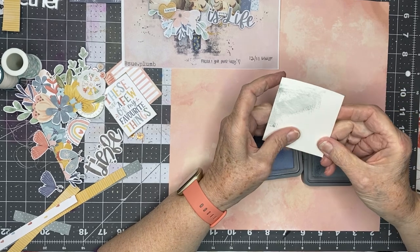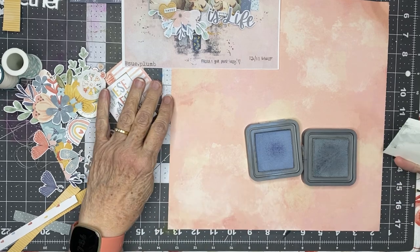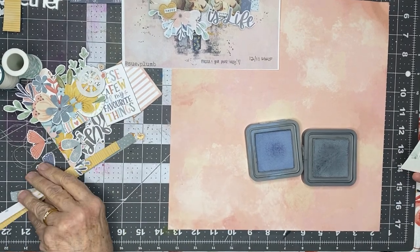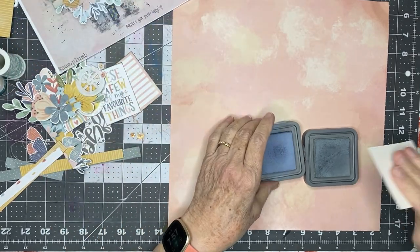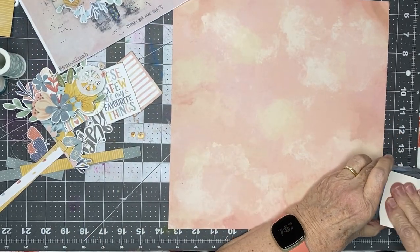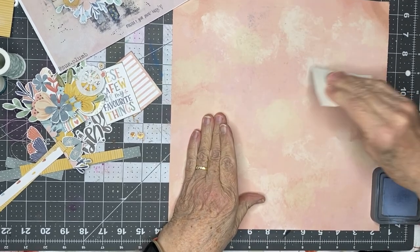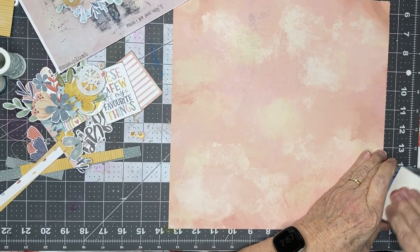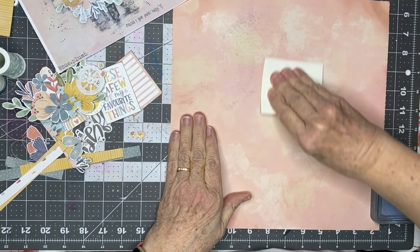It has kind of a glossy finish, and so it picks up color and then transfers it fairly easily. And it's about the best way I know of to get the kind of effect that you see, except it really sometimes is hard to get the...